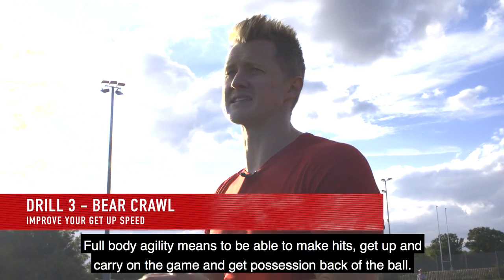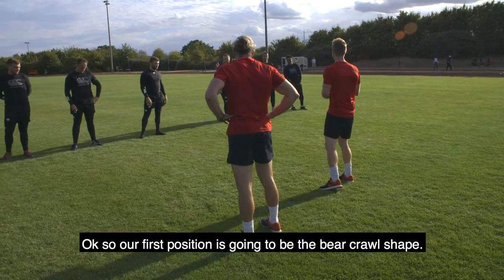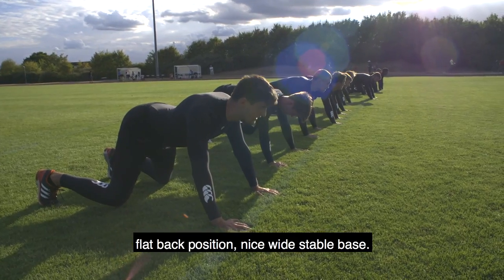Full body agility means being able to make hits, get up, and then carry on the game and get possession back of the ball. Our first position is going to be the bear crawl shape. Get onto the ground guys, nice and strong in the shoulders just like in the frog stand, flat back position, nice wide stable base.